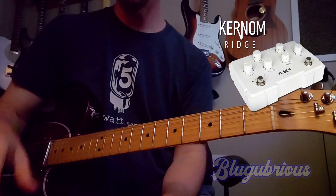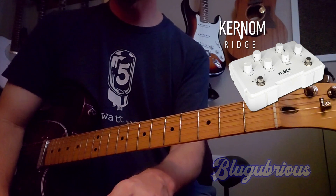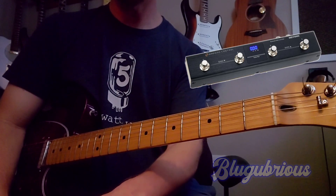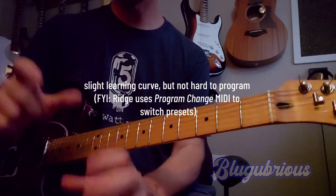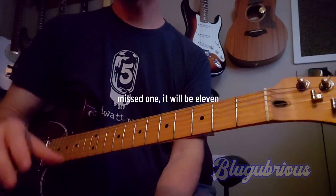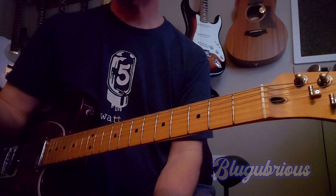So what I'm going to do real quick is just show you. I have a MIDI switcher — the Ampero Control by Hotone — MIDI controlling the Kernum Ridge. I'll hopefully put pictures up so you can see what's happening. Right now I essentially have 12 sounds that were my overdrives, approximated to the best of my ability in the Kernum Ridge, and I can tell you they're pretty accurate.